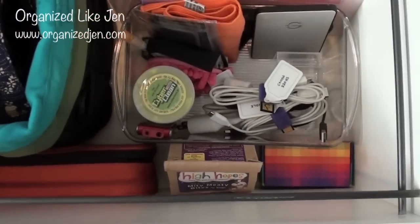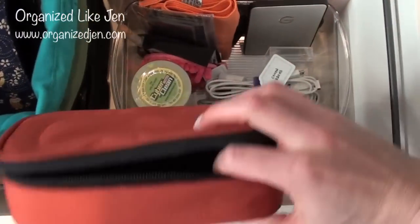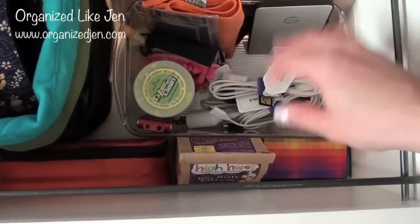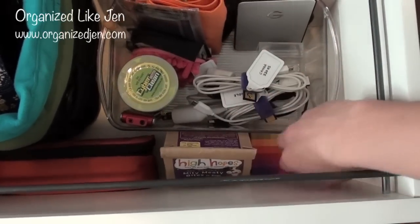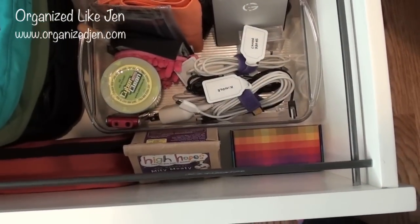The front part of the drawer has an orange case where I store my video camera — the one I'm filming on right now — when not in use. It's a very small camera and I also use the case when traveling. I also have treats for my little dog Winnie in here, and my extra business cards.